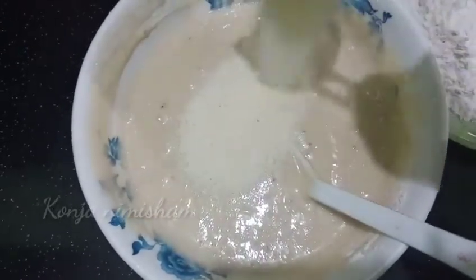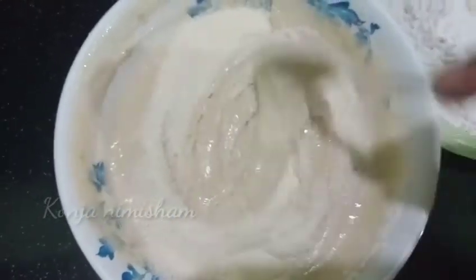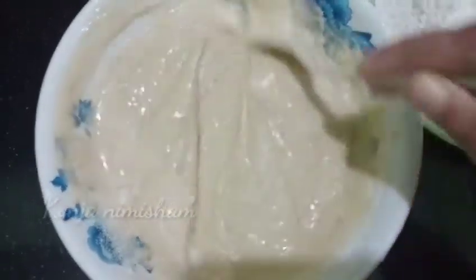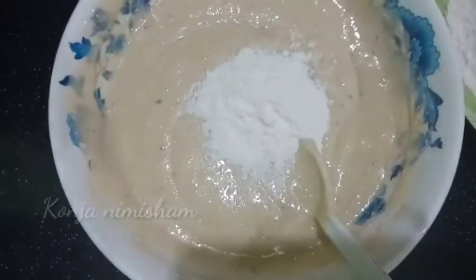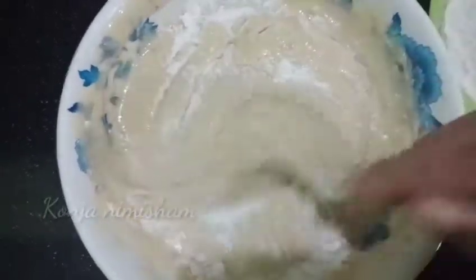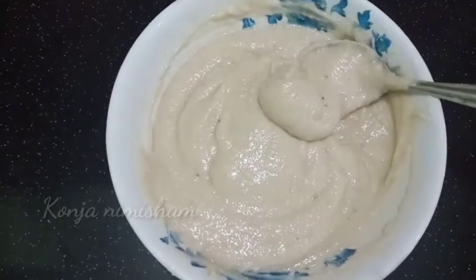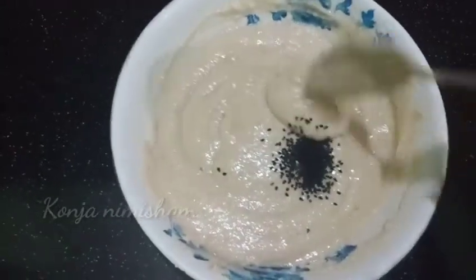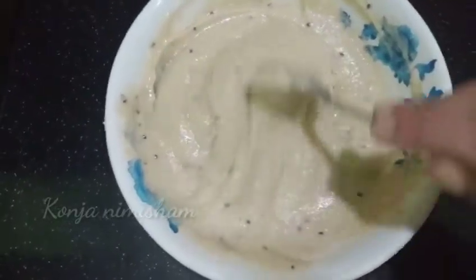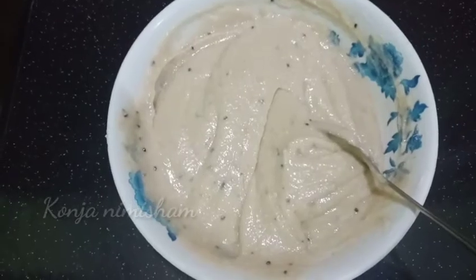I am going to mix it in a little bit. Mix it in a little bit. I will fry it in a little bit.